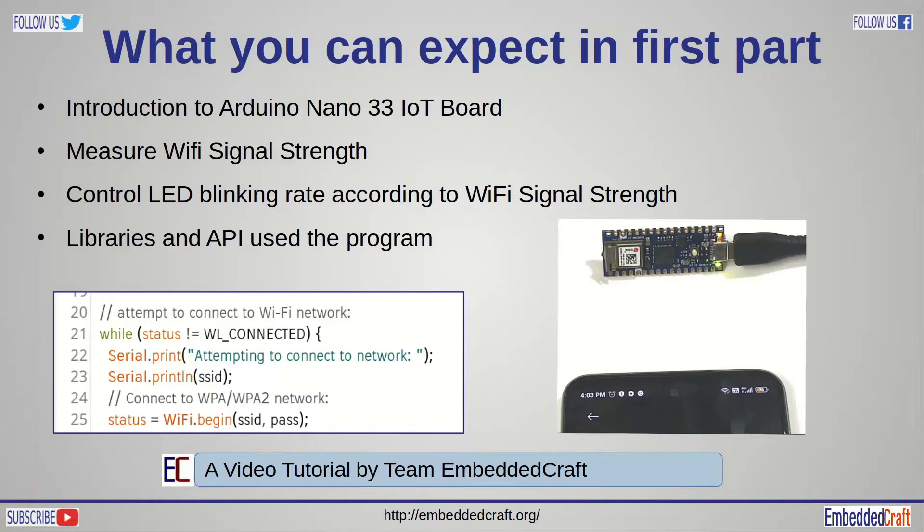Welcome to another video on our EmbeddedCraft channel. This video tutorial is about getting started with the Arduino Nano 33 IoT board. We will start with an introduction to the board, learn measuring Wi-Fi signal strength and control LED blinking according to the Wi-Fi signal, and explain the libraries and APIs used in the code. So relax and watch this video till the end.